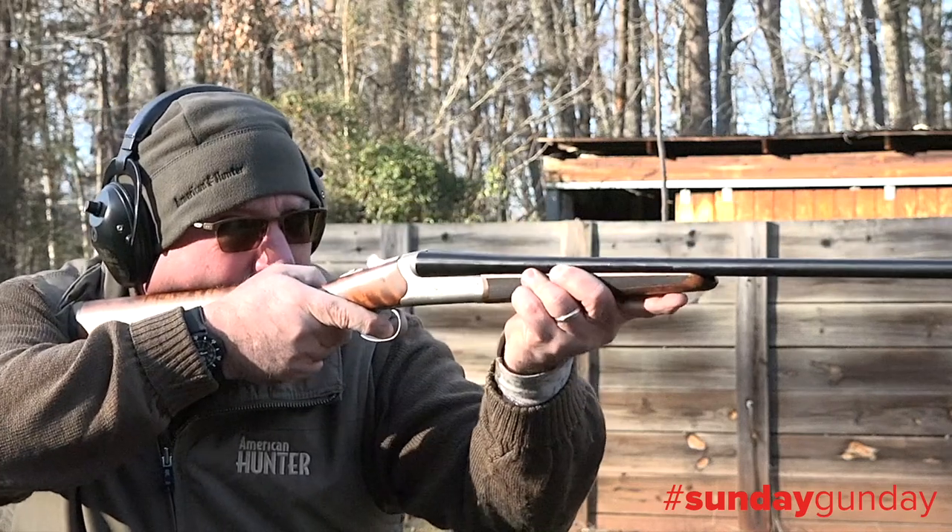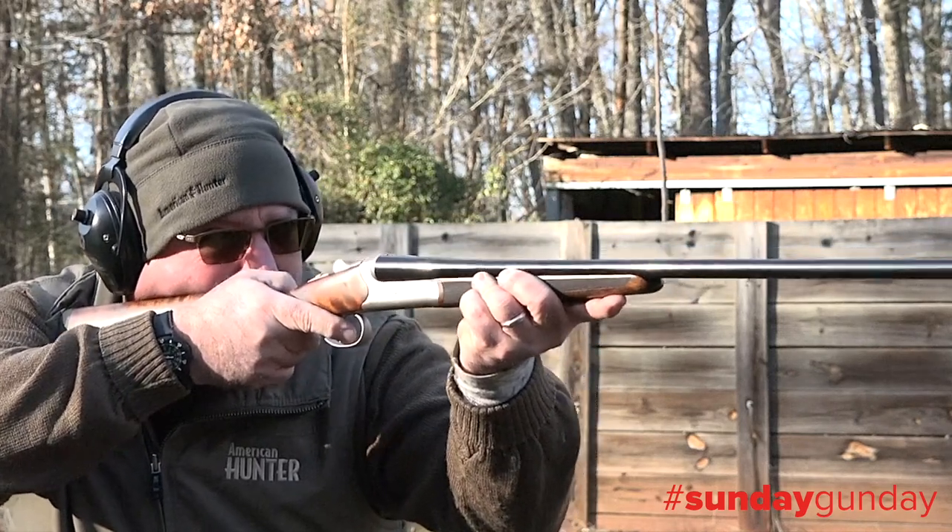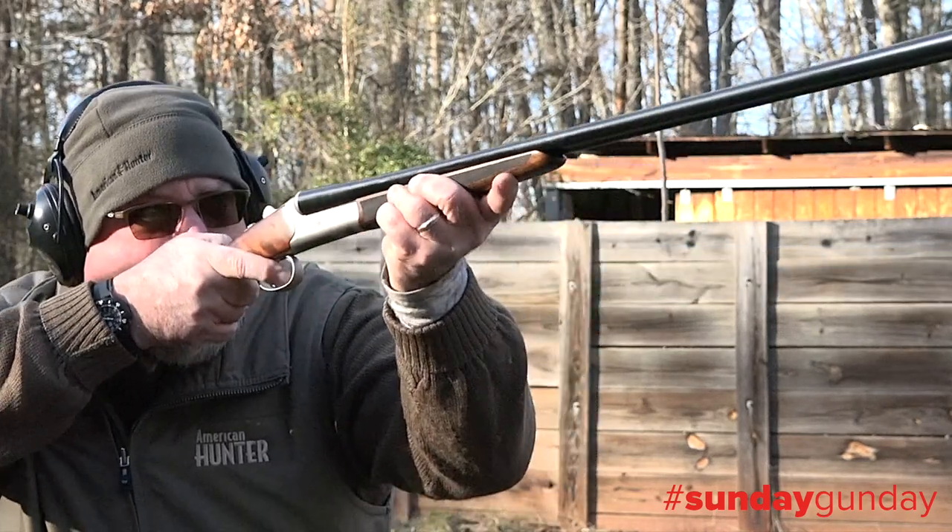Length of pull is a standard 14.5 inches, with a two inch drop at comb and a two and a half inch drop at the heel.